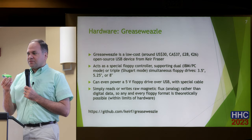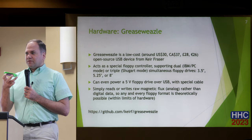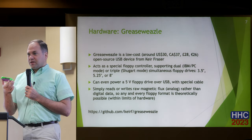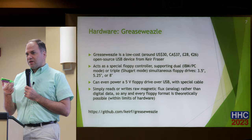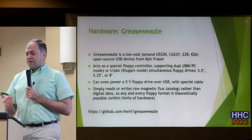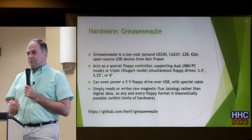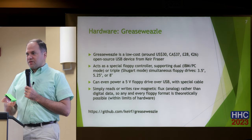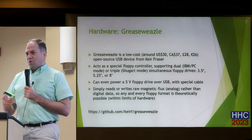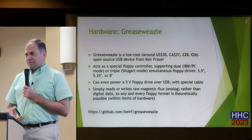I do not own any eight-inch drives, so I haven't tried that. It has a three-and-a-half-inch male four-pin power connector for providing power to a three-and-a-half-inch floppy drive — the modern ones that only need five volts, since USB doesn't provide 12. However, it was a strange choice because you'd need a female-to-female three-and-a-half-inch power cable. If I had designed this, I would have put a four-pin Molex connector instead, since you probably have a bunch of those adapters in a box somewhere.